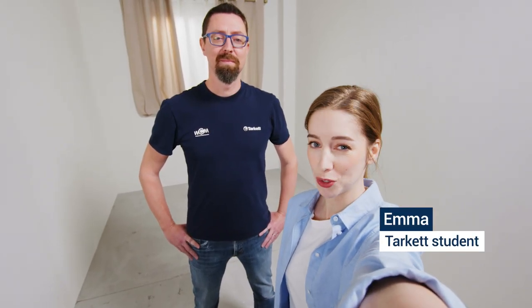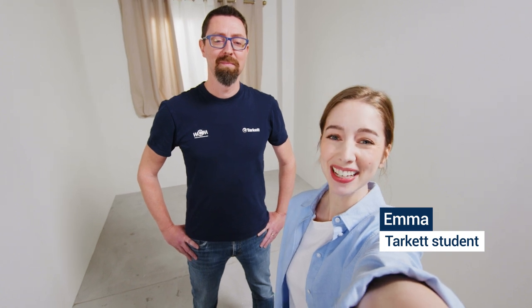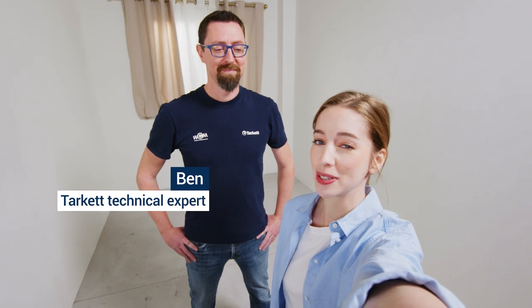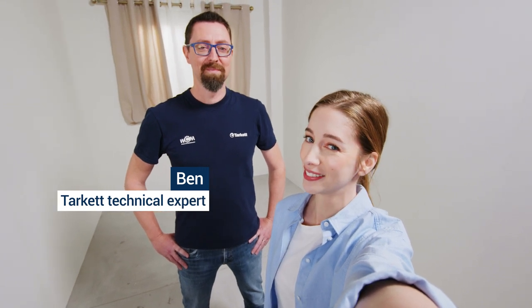Hello, my name is Emma. I'm so happy to be in the first online tutorial with the Target Academy. We're here today to renovate my bedroom, and Ben is going to help me install a vinyl floor. Hi, Ben. Hello, Emma. I'm the Target technical expert and I will show you today how to install a vinyl floor. Okay, let's do it.